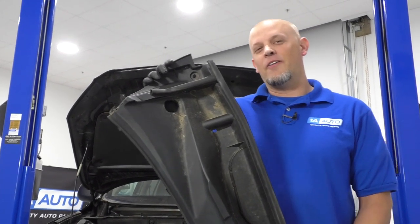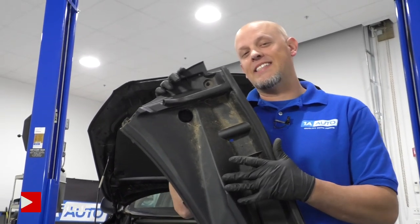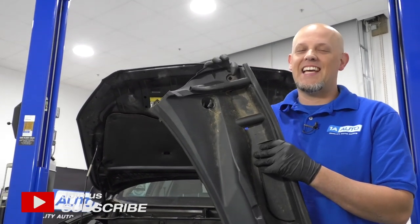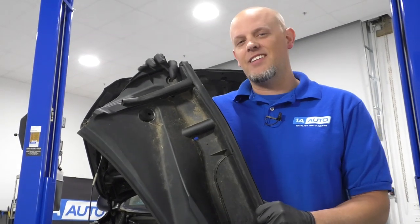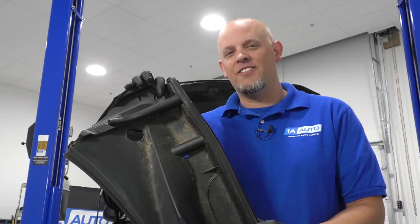What's up, guys? I'm Andy from 1A Auto. In this video, I'm going to show you how to replace the cowl cover on this 2010 Toyota RAV4. If you need parts for your vehicle, click the link in the description and head over to 1AAuto.com.